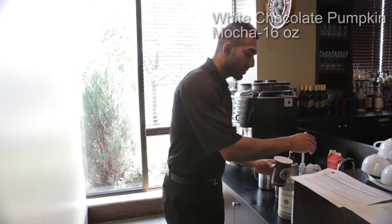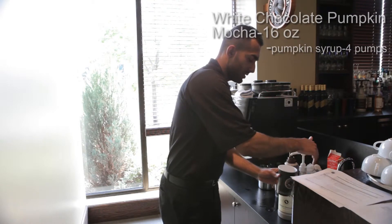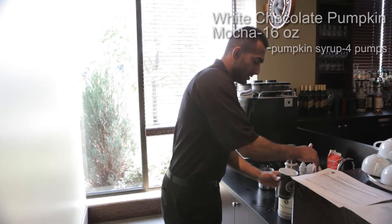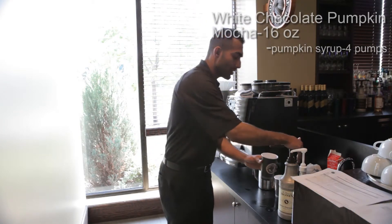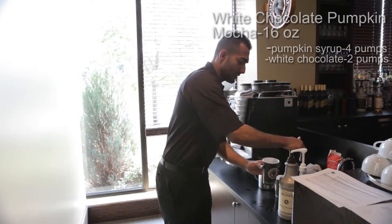First thing you want to do, four pumps of pumpkin syrup — one, two, three, four. Now you want to do two pumps of white chocolate sauce, one, two.